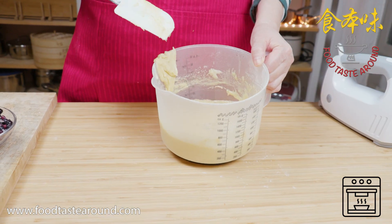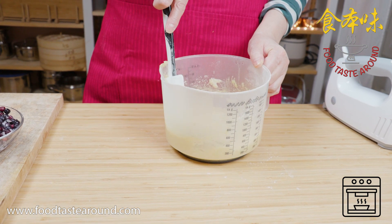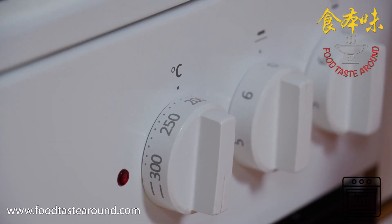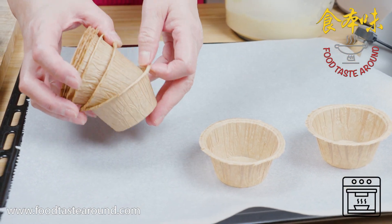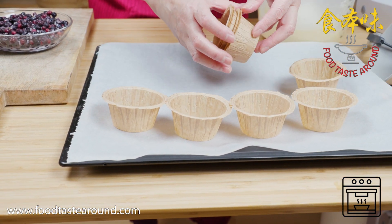When you make the dough, at the same time open the oven and preheat to 200 degrees. I use a muffin mold — paper mold.